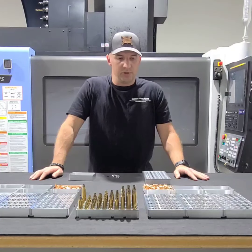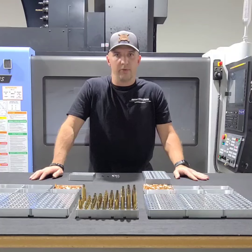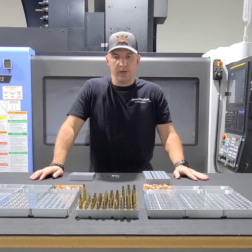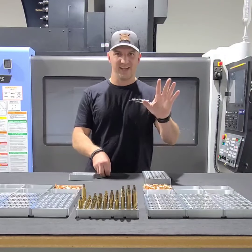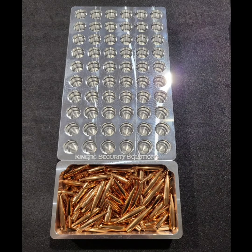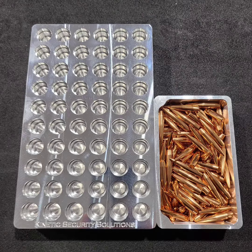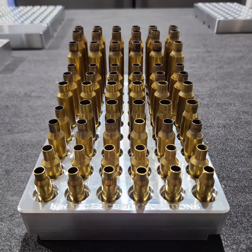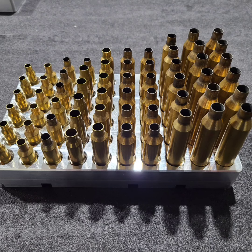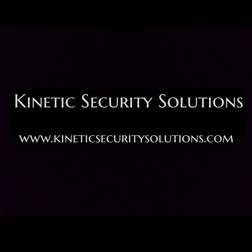These will be releasing really soon. Pre-orders will go live probably tomorrow or the following day, and these will start shipping in about two weeks. I appreciate your time — let me know if you have any questions. Thanks.